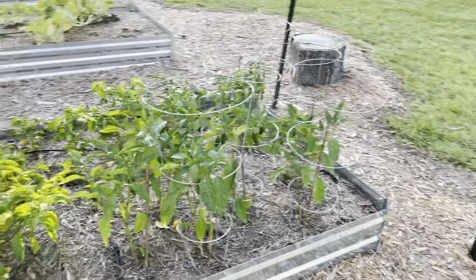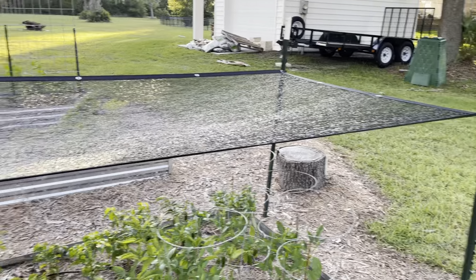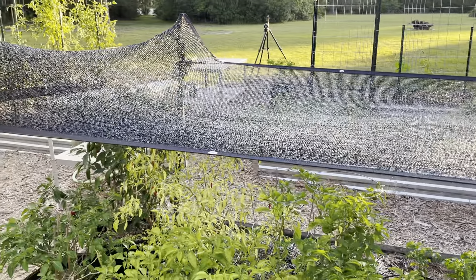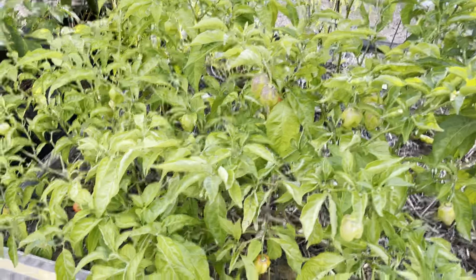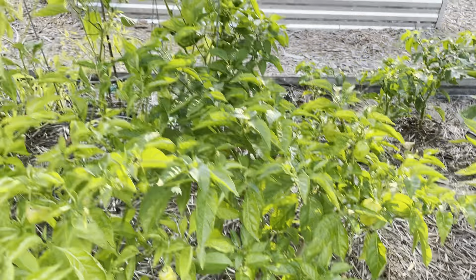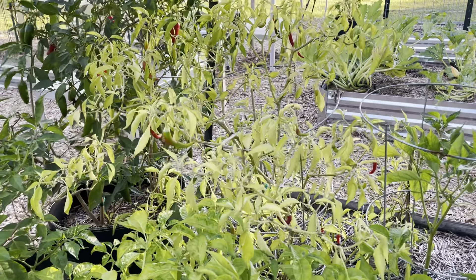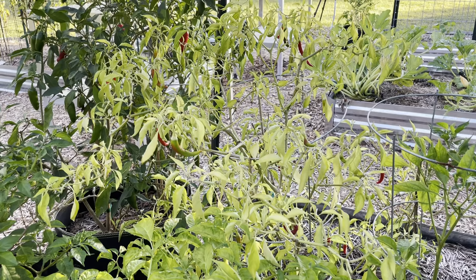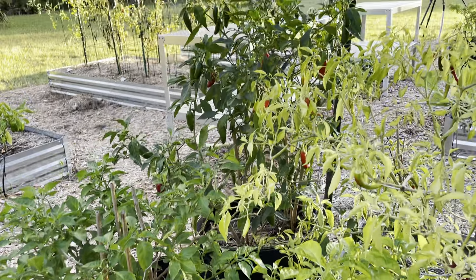I've got my hot pepper bed that I just put up a 50% shade cloth for the summer, and so far that's doing really well. I just harvested about 50 habaneros off of these plants. These are scotch bonnets over here. I've gotten over 100 cayennes that I've mostly dried and ground up into red pepper flakes.